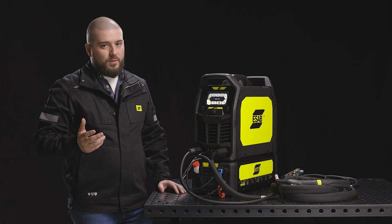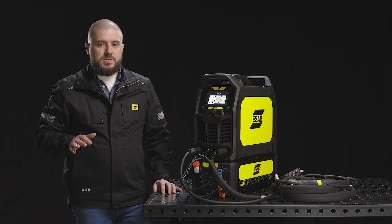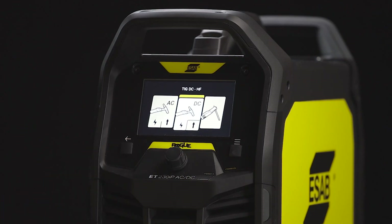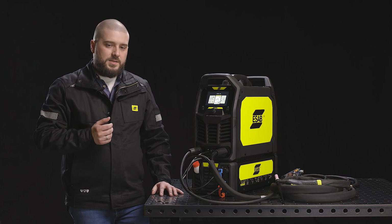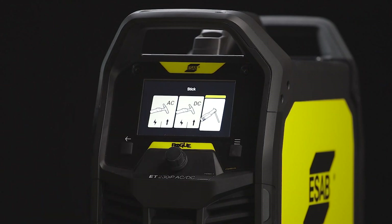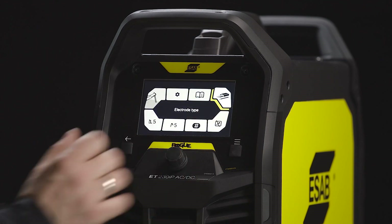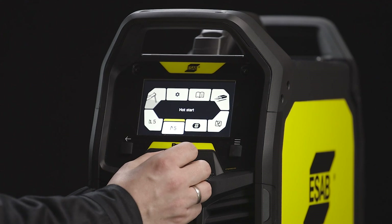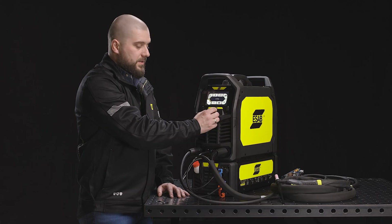The new Rogue AC-DC can do both TIG AC and TIG DC. It features all the functions already found in the Rogue ES and Rogue ET family. You can choose TIG DC welding with either HF start or lift arc start — DC will be used mostly for stainless steel and mild steel welding. You can also choose the MMA electrode type, including rutile, basic, and cellulosic types. Once you have chosen your electrode type, you can adjust the hot start, which influences arc starting, and the arc force, which influences arc stability.